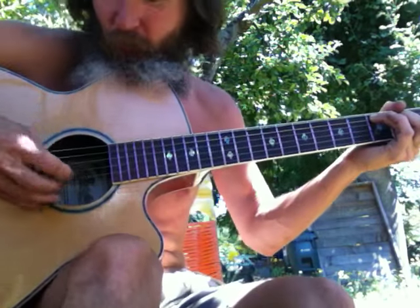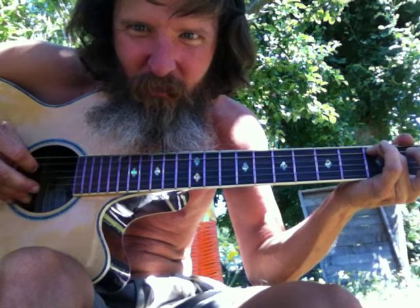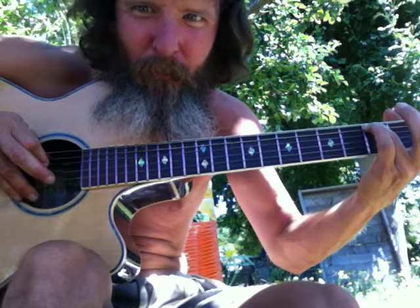I'm just going up and down with the pick to give it some flavor — picking two strings at once like little chords, the chord going that way, and hammer-on, then going up.